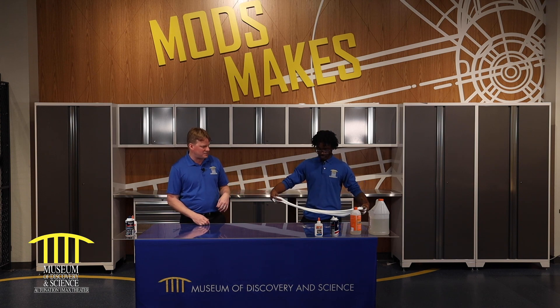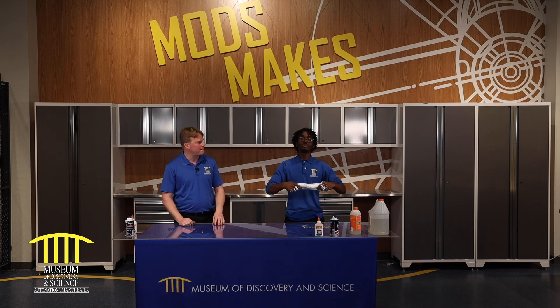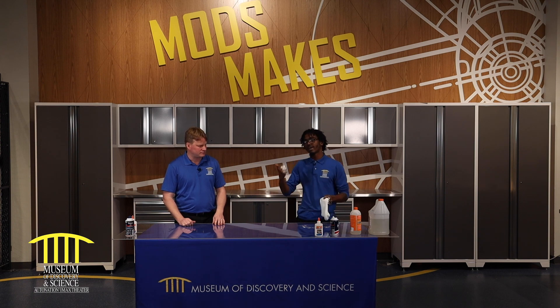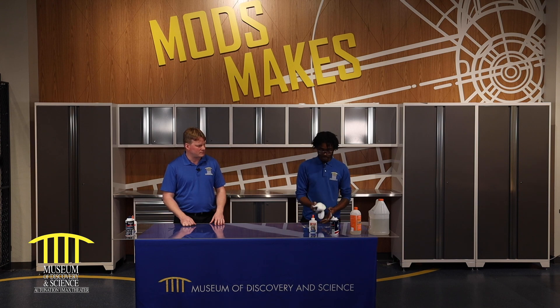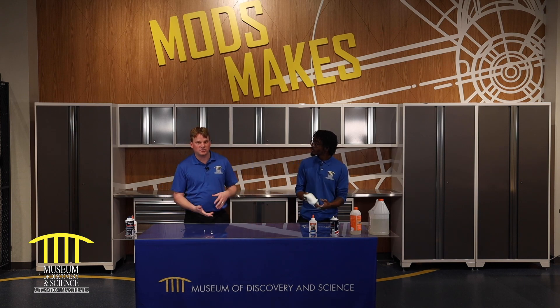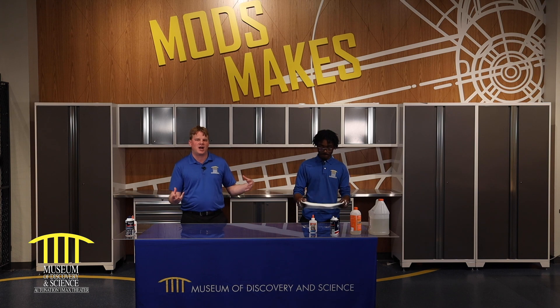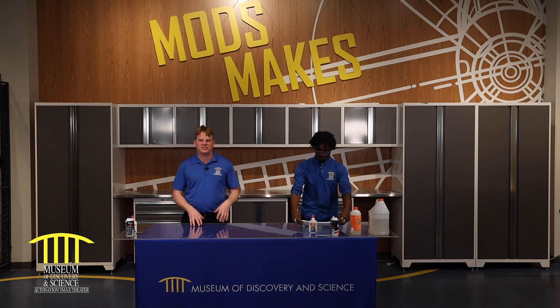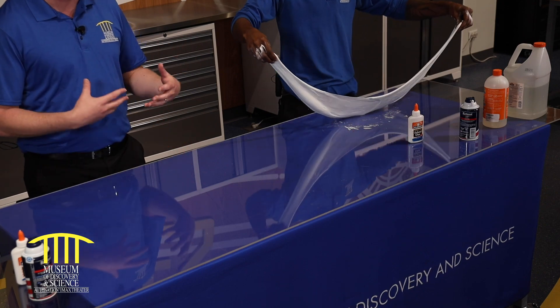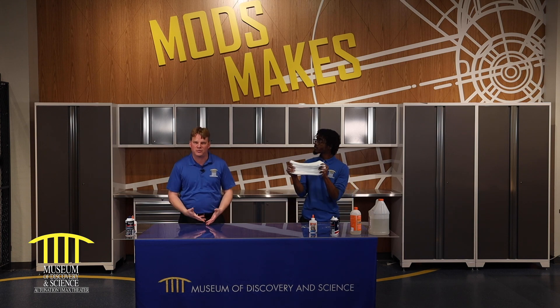Lan is playing with fluffy slime right now, so why don't you tell our viewers exactly what they need to make it? Some regular household items. You can use borax — most people use borax. I like to use liquid starch, or you can find some Tide dish detergent. You can also find Elmer's glue and some shaving cream — look in your dad's cabinet for some shaving cream. Contact solution works as well. The idea is it's more of an experimentation method: try and try until you get exactly what you're looking for.